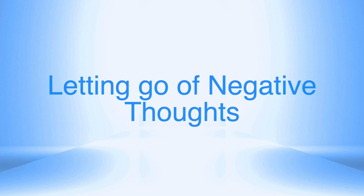I recommend doing this meditation for 21 days so that your life can begin to change in an incredible way.